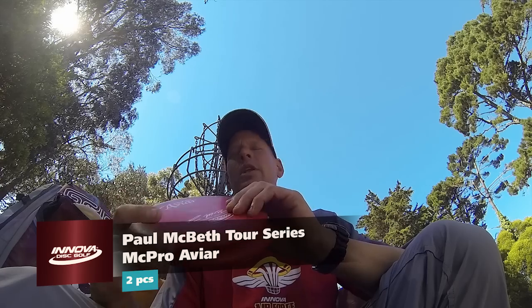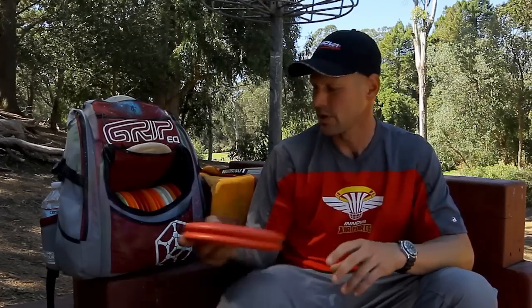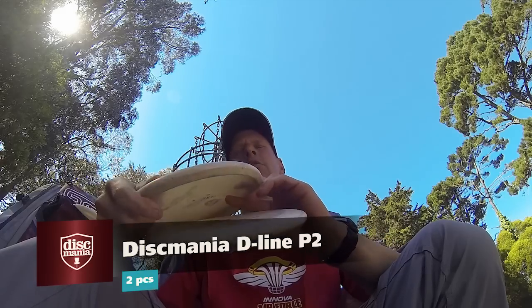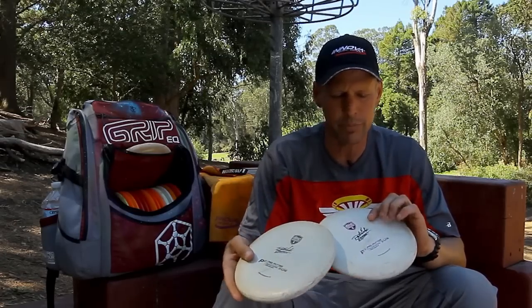We'll start off with putters. Lately I've been liking the McPros. These are nice and stable, got a nice little fade to them. Great for some outside putting — all around good putter. And I've got to support the beast. For throwing putters, I like these P2s. These are the first run of them so they're a little chalky. Definitely stable for a beadless putter. I've got them beat to go pretty straight. I like these a lot.